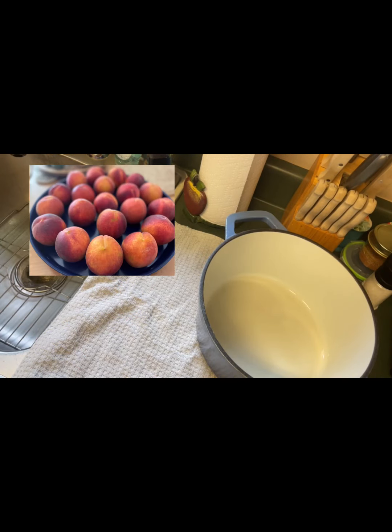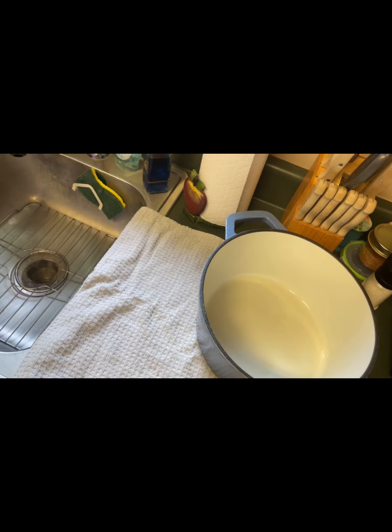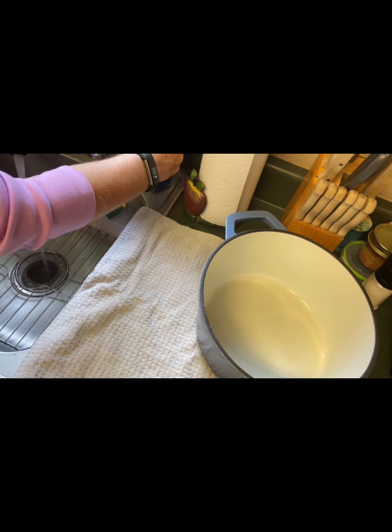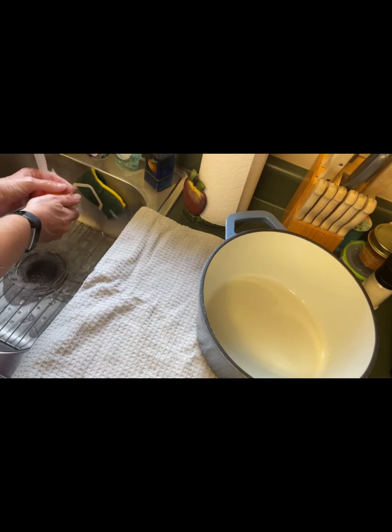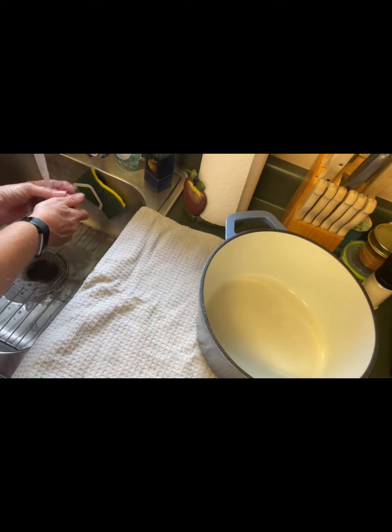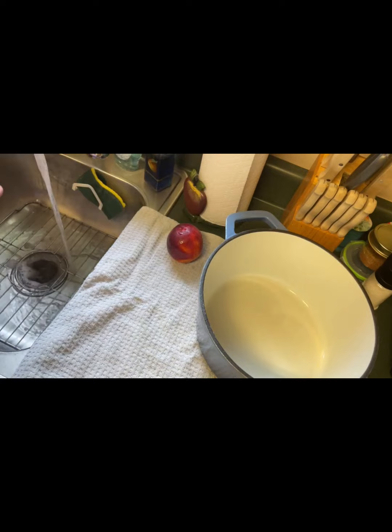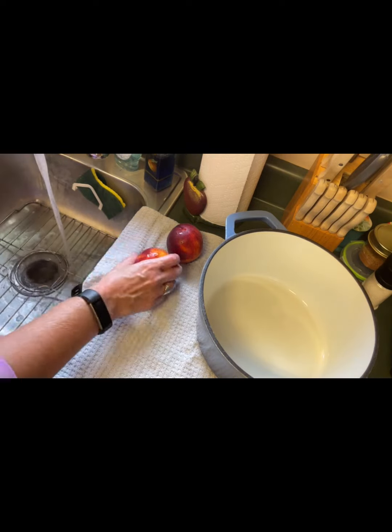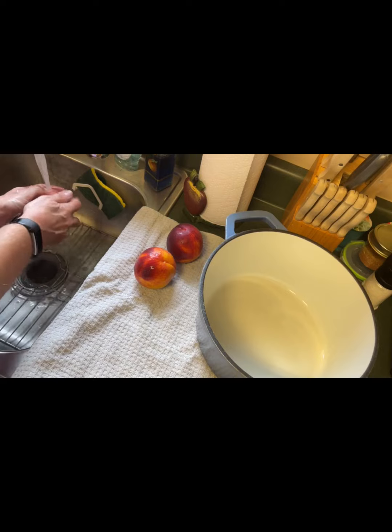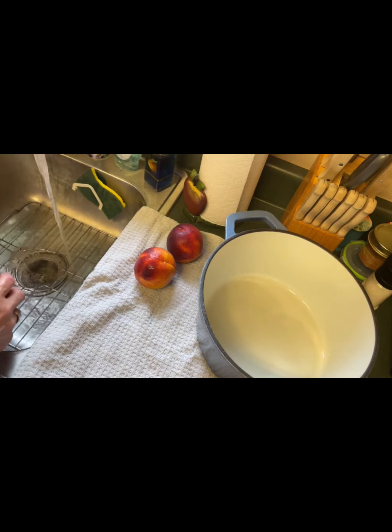One of the first things we are going to do is make sure our peaches are nice and clean. Some people just go ahead and cut them, but I still wash things before I cut them because it doesn't matter what's on the outside — if I cut it, I don't want any bacteria, dirt, or debris going on the inside. So I'm using regular Dawn dish soap to wash these off gently. Make sure you get all the soap off and then put them on a towel to dry. I don't want this extra moisture in my peaches when I cut them.